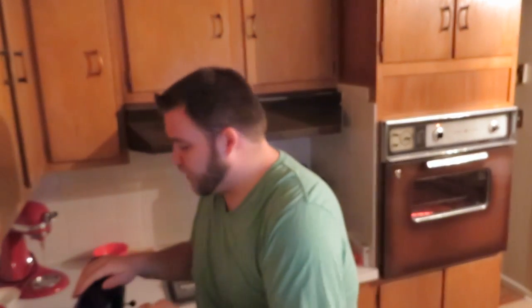Once you've mixed together your butter and sugar, you're going to add eggs to your mixture one at a time. Add one egg, blend it, and do that three times — so three eggs total into your batter.